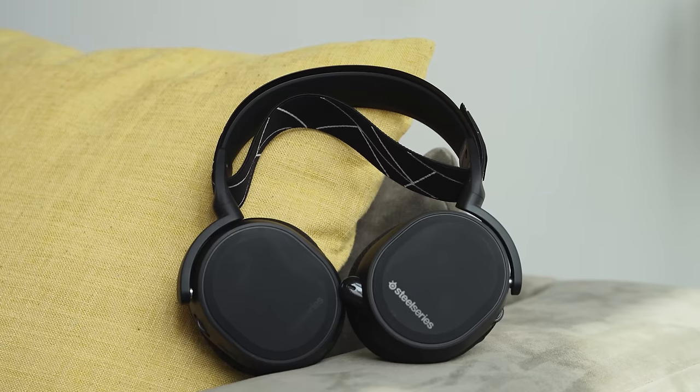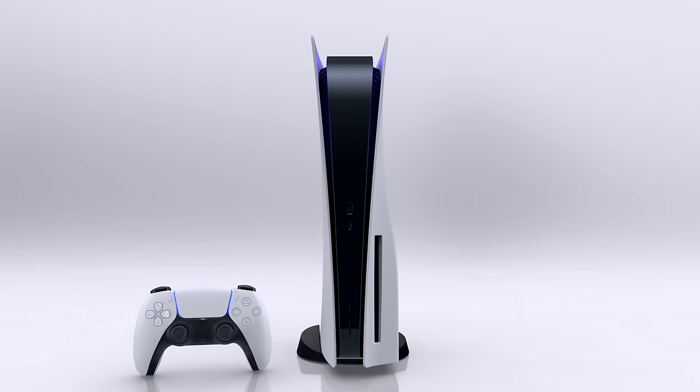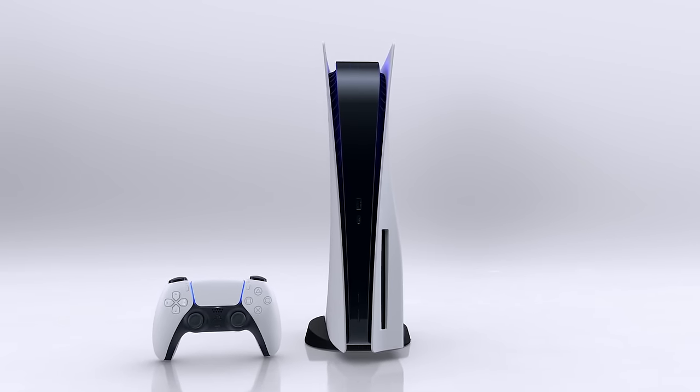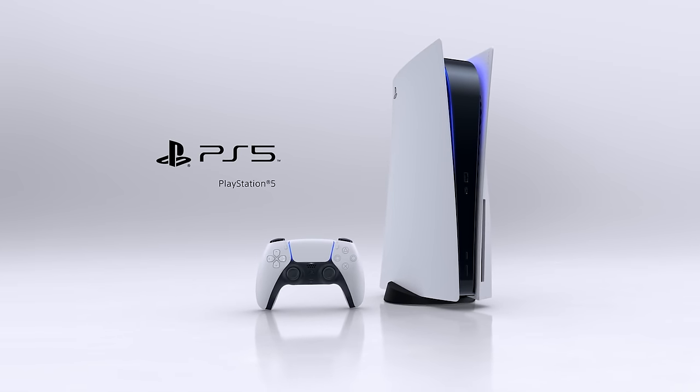It's been a while since I reviewed a pair of gaming headsets like this, especially from SteelSeries. The Arctis 9 right here, as I mentioned earlier, is the headset to get if you have a PS5, you're looking to pick one up, or if you can find a PS5. And also, if you're a PS4 owner, this headset is truly, truly ridiculous — and I'll tell you why.